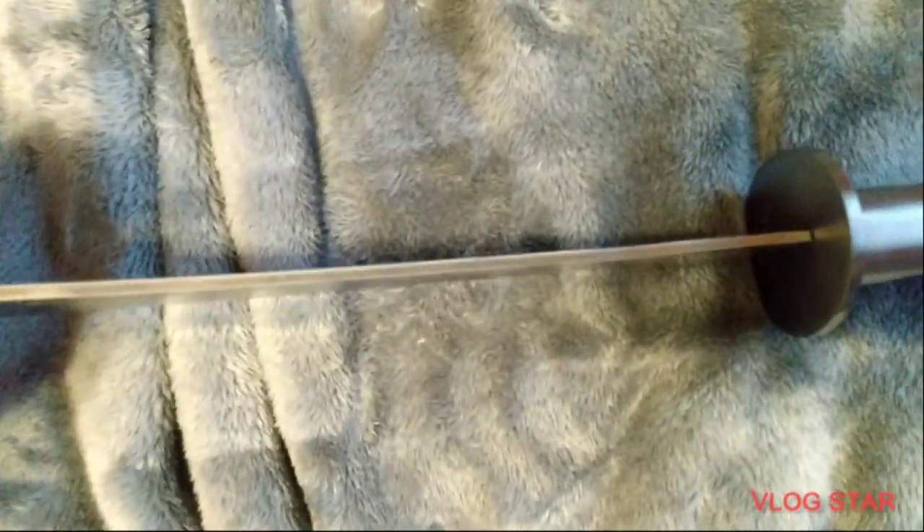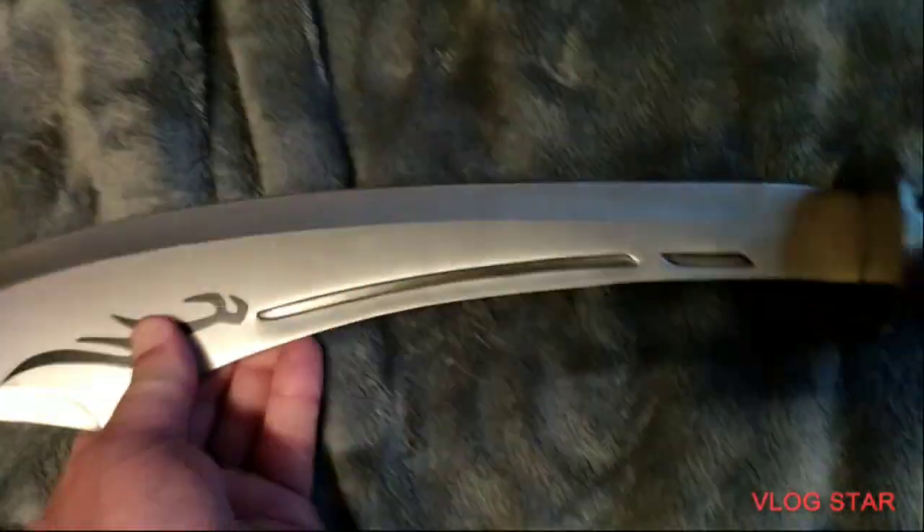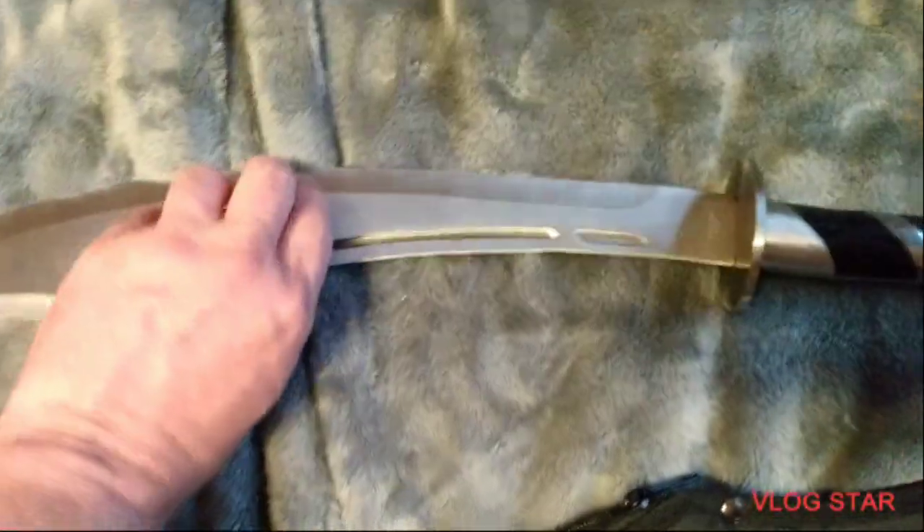Thickness of the blade — stainless. But that's my Fantasy Master Scimitar.